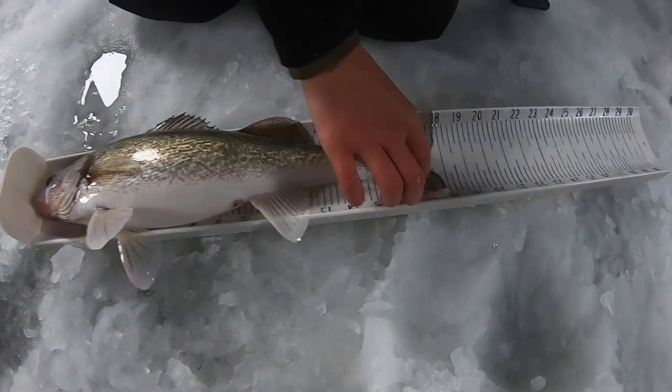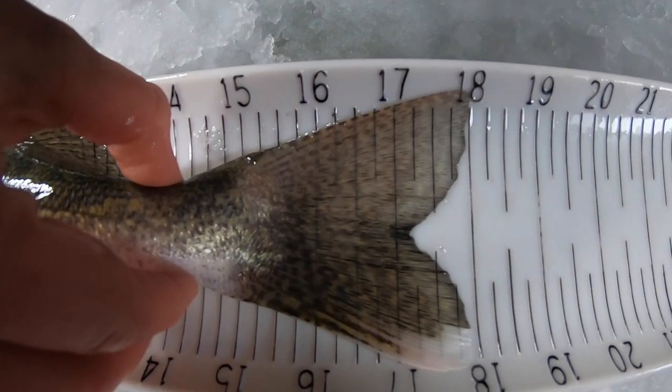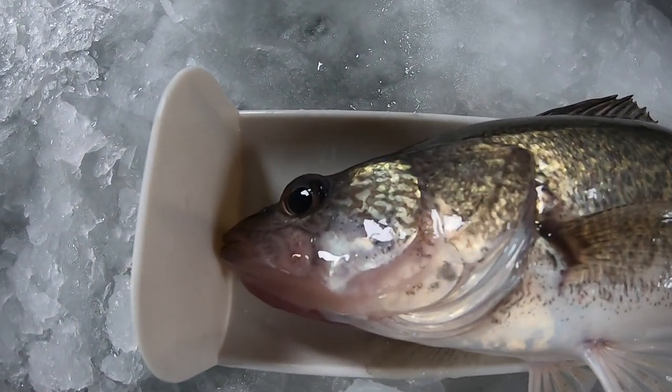When measuring your fish, make sure you check to see if you should measure a quarter of an inch down or a quarter of an inch up. The mouth must be fully closed and bumped up tight to the board at a 90 degree angle. This establishes the zero point for your measurement.